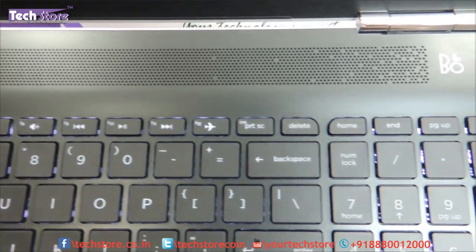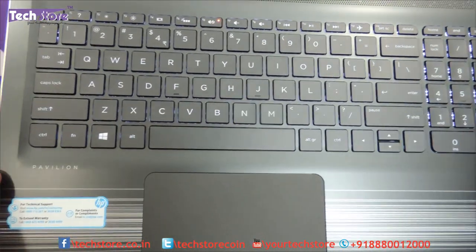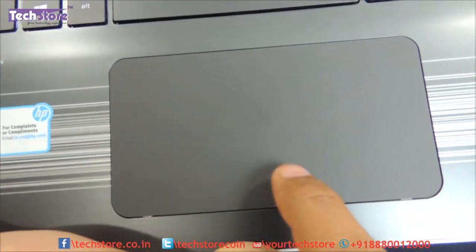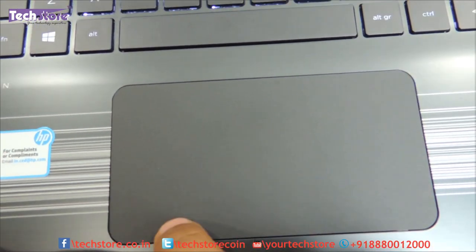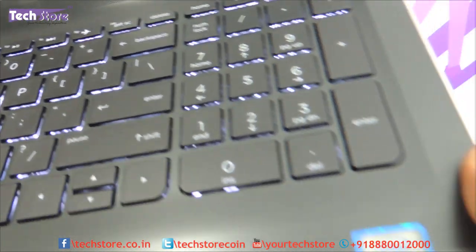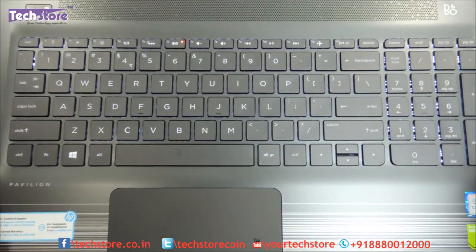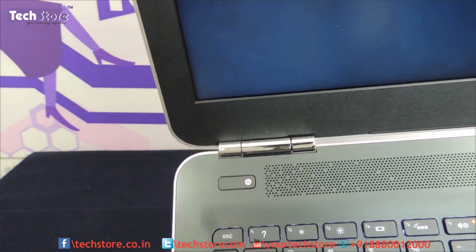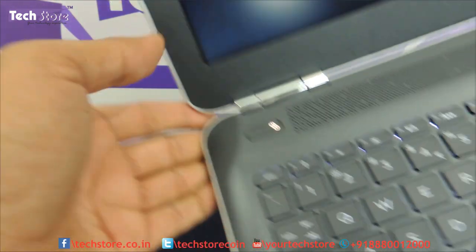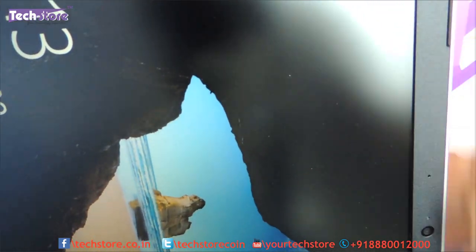There is a power button here and the speaker grill, with Bang & Olufsen certification. It has a backlit keyboard — we will switch off the lights and show you how it looks. The touchpad is also very, very good. The only thing is there is a little noise when working on it. The entire area has a black metallic finish. The bottom base is entirely a stone crush matte finish, with four rubber feet on the screen — one on each corner.